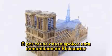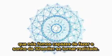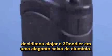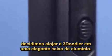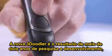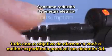It was because of the support of this Kickstarter community that we were able to make the 3Doodler dream a reality. To say thank you, the new 3Doodler is housed in a sleek aluminum casing, and is the result of over two years of research and development, all aimed at giving you the best 3Doodling experience possible.